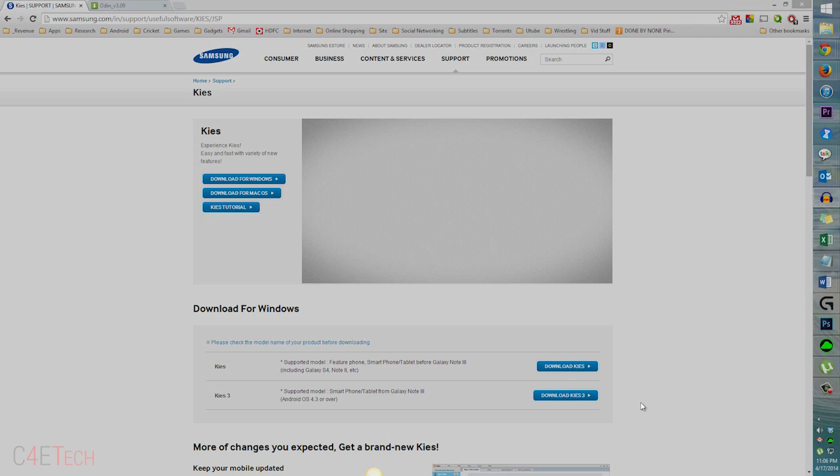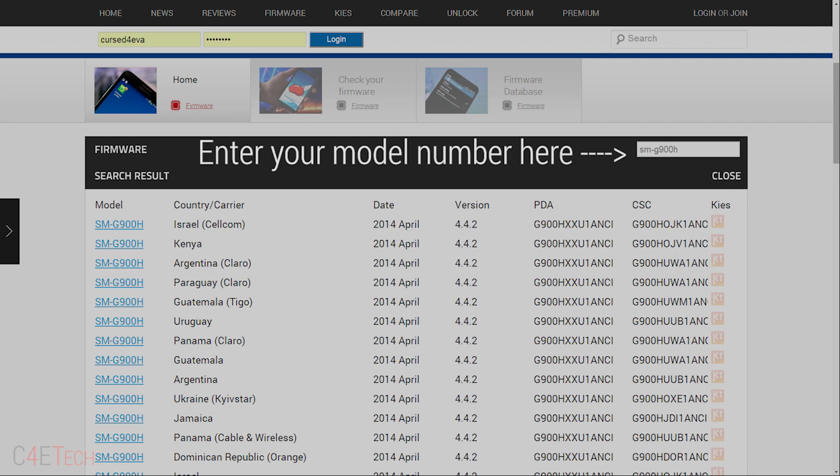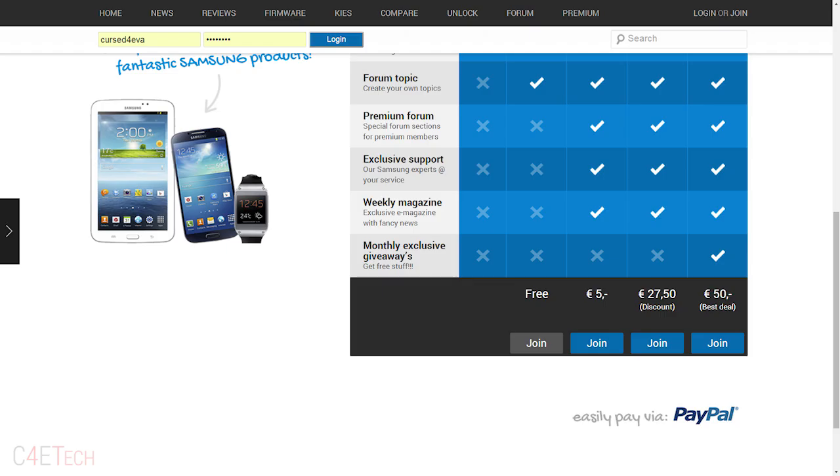Then click on link two — that will take you to this page where you download Odin V3.09 and save it. Clicking on link three will take you to SamMobile. Just enter your model number there. SamMobile will ask you to create a free account, so just sign up — it's free, you don't have to pay for it — and then you'll be able to download the firmware.